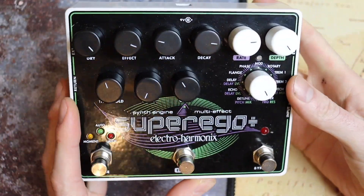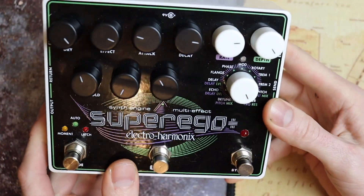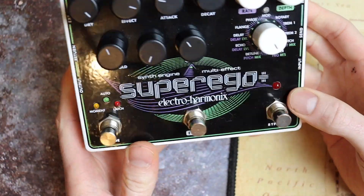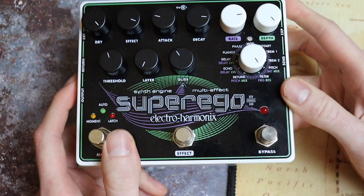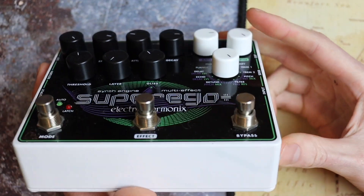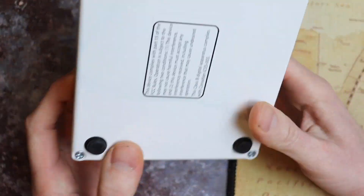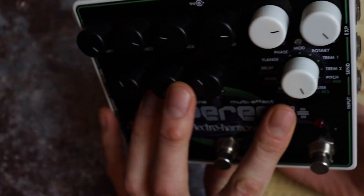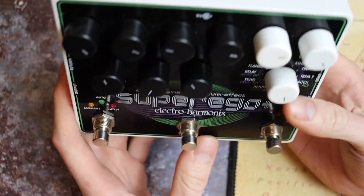We're going to take a look inside this Electro Harmonix Super Ego pedal, check out the build quality, and have a discussion of more complex digital pedals in general. Pretty standard setup for Electro Harmonix — the graphic is subjective, I really don't like this particular one, but there is a distinct style with a lot of the modern and vintage pedals. It's got that nice thick paint job, and they use this enclosure size for a lot of pedals — same as the Pog 2, the modern Deluxe Memory Man, and plenty of others.